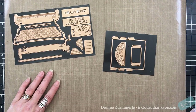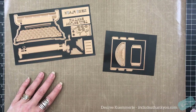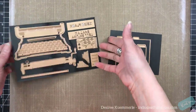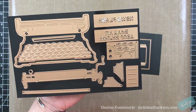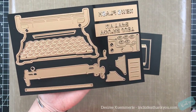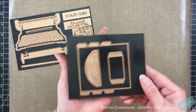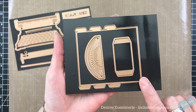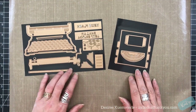I wanted to do something different. You can see these are all of the dies. There is a video already created to show how you would put this together to create the 3D typewriter — I will have that linked below. It is actually done by Spellbinders and Becca Peacon. It gives you all of the components for the typewriter. It's really cool, very different.